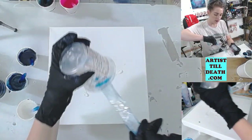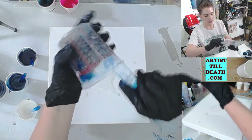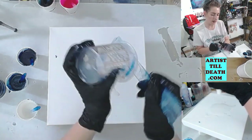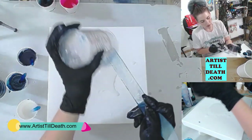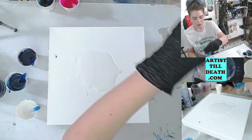I always put down a thin layer of clear first. This is because it will make my tinted resin flow across the surface of my substrate — canvas, board, or whatever — more easily. If you've ever worked with watercolor or alcohol ink then you are very familiar with this idea.